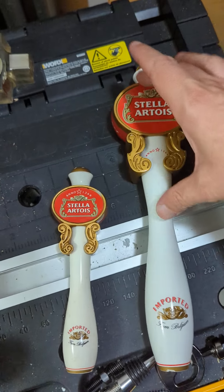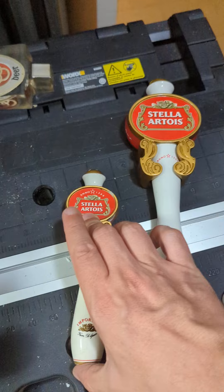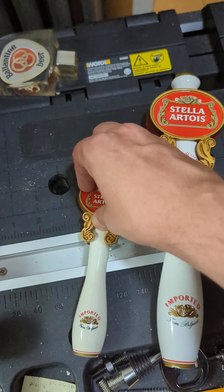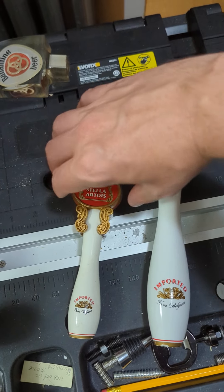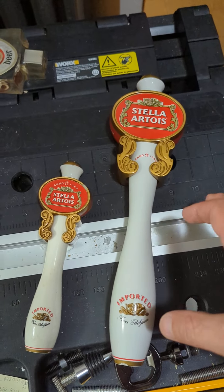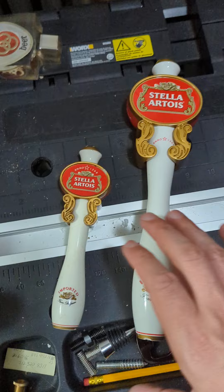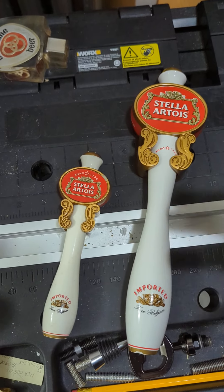These both have the same design and kind of the same production. This is the bottom section, this is a little section that is designed separately, and then this is a little topper that holds everything on. I wanted to show you a quick comparison between the smaller and the larger one in case you hadn't seen them yet.